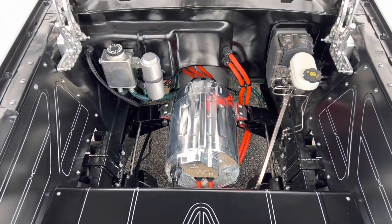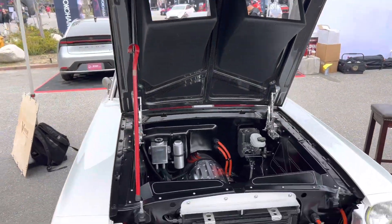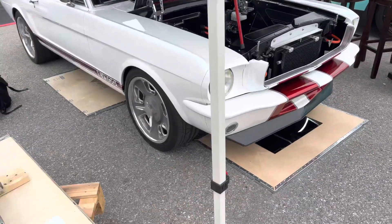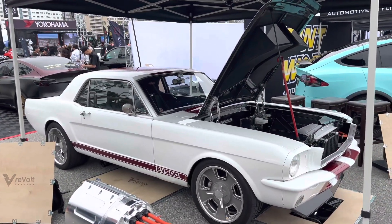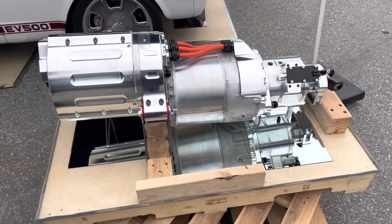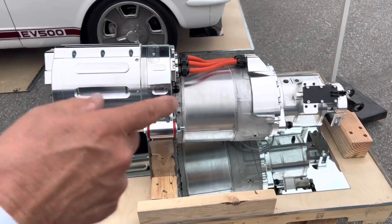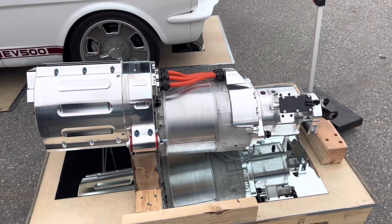And if you want to make it nice, if you're really into shining chrome and keeping things clean and having a classic car that actually looks classic — like the day it rolled off the assembly line — here you go. This is a Mustang, and they've put the Tesla Model S motor in it to make it extra, super, crazy fast, reliable, and electric. You officially have the best of both worlds.